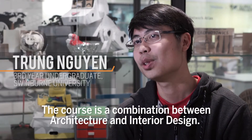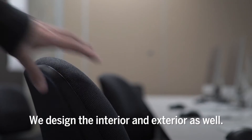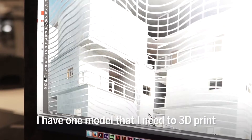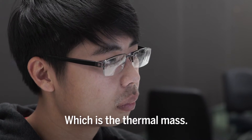The course is basically combined between architecture and interior design, so we design both the interior and exterior. The workshop I'm working on is sustainable design, and I have one model that I need to do 3D printing, which is the thermal mesh.